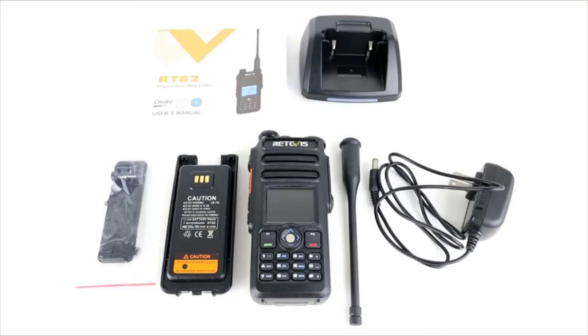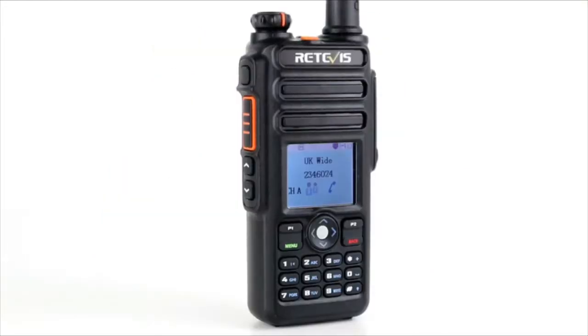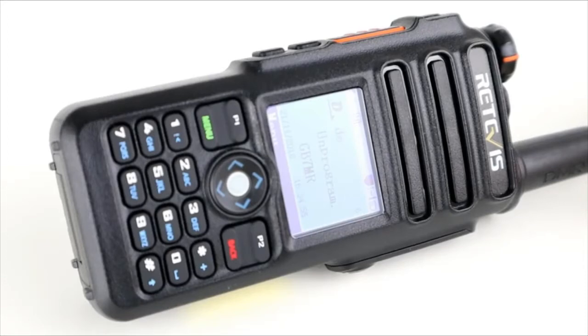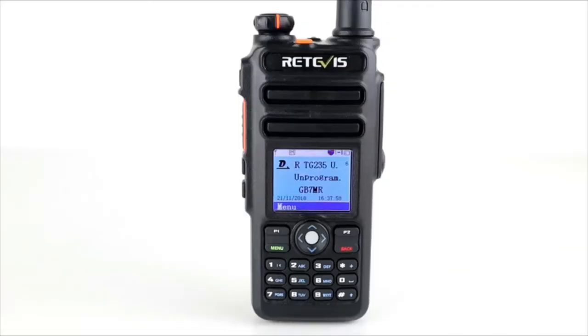Today we're looking at the Retevis RT82. This is a DMR handset from Retevis. We're going to have a quick look at what's inside the box, look at some of the settings, and go through all the features on this radio. I'm not going to go into programming because DMR programming is very similar across radios and I've covered it in loads of videos. So we'll skip that and we'll do a little test on this radio to see how it performs.